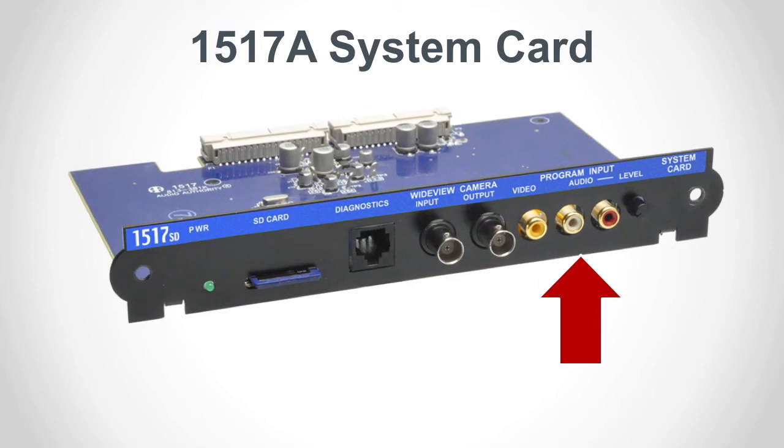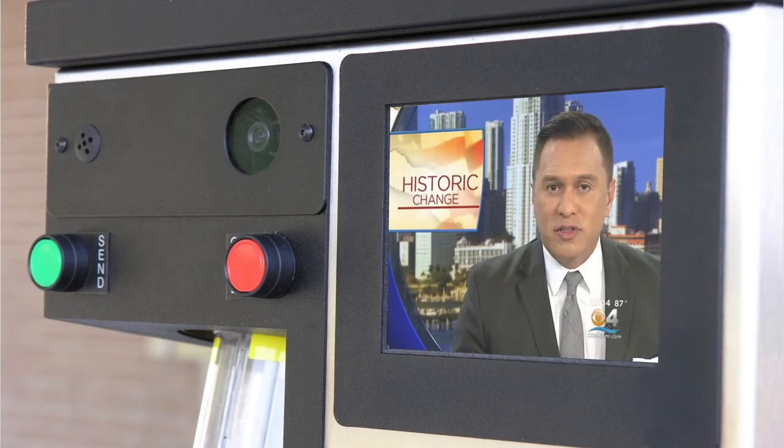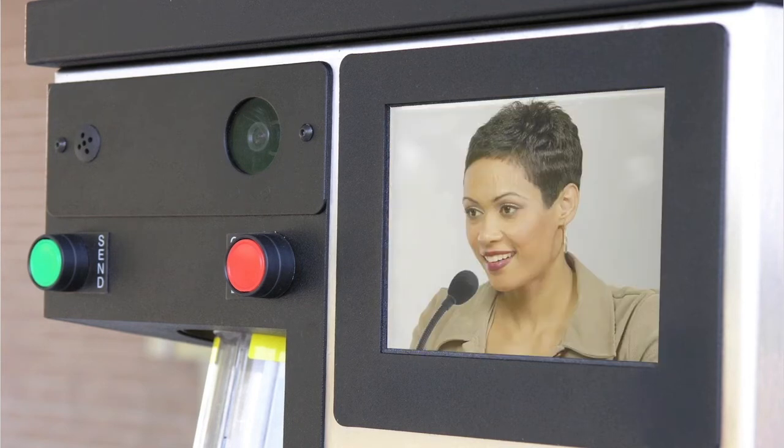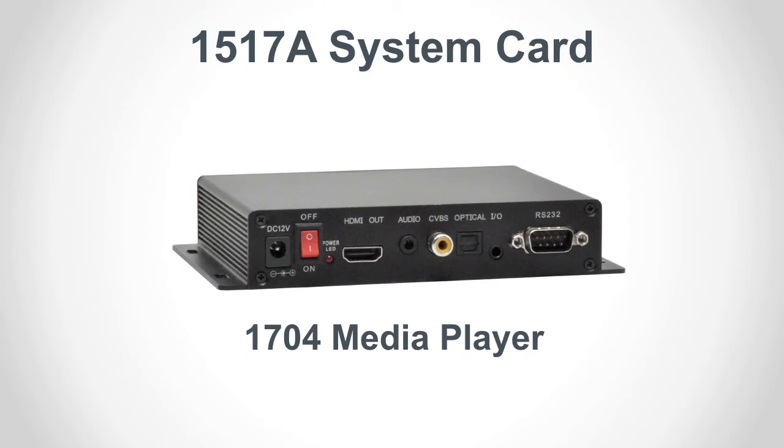The program input ports allow audio and video content to be shown on the customer station monitors. For example, a bank or pharmacy may want to promote new products or show local news while customers are waiting to be served. This video feed may be displayed on video capable counter stations as well. However, audio may only be heard at the customer station. Any type of video content may be displayed, but the intercom can only support composite video resolution. Audio Authority offers compatible media players ideal for video advertising.